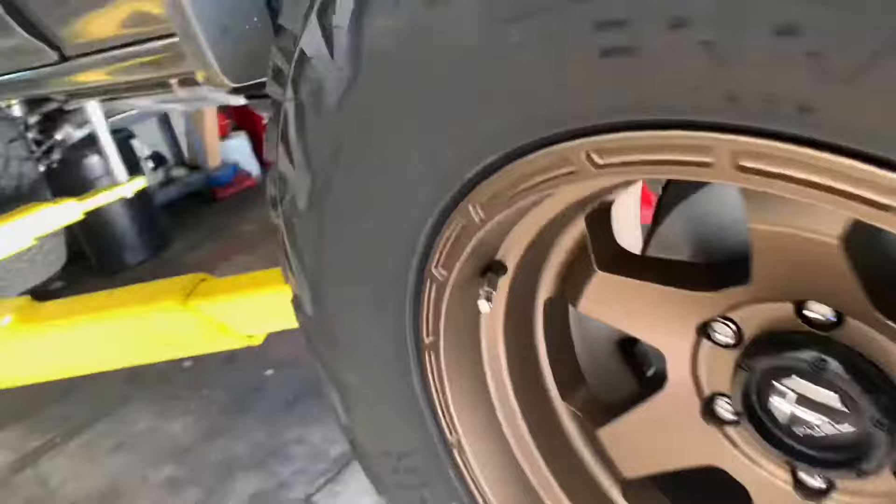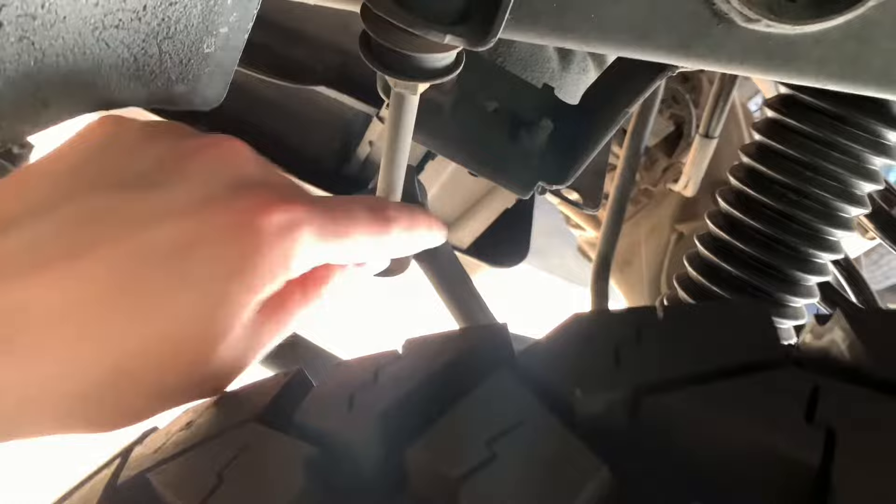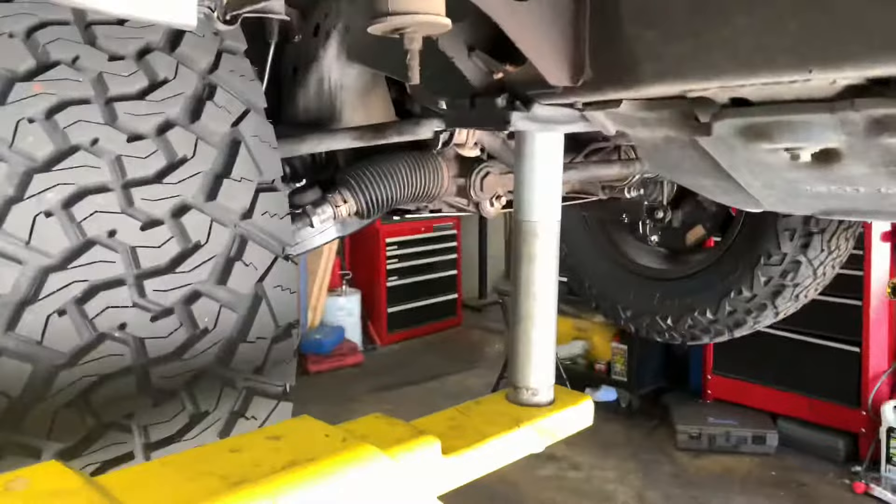I'm going to get some new bump stops — I think they still make them for the second gen — especially for the front two, because they're all worn out, ripped up, nothing left on them. And I also need to get a new steering rack pin, whatever you want to call it.